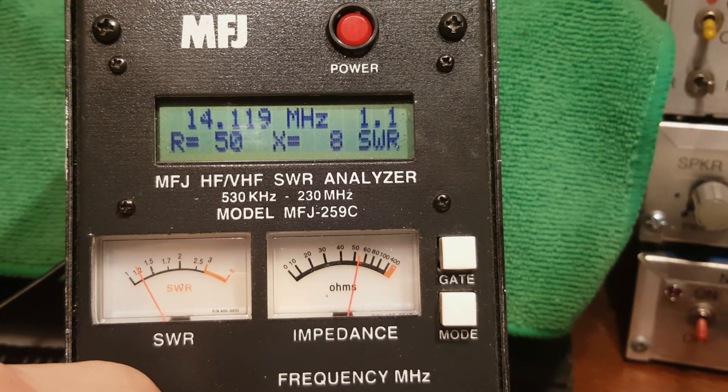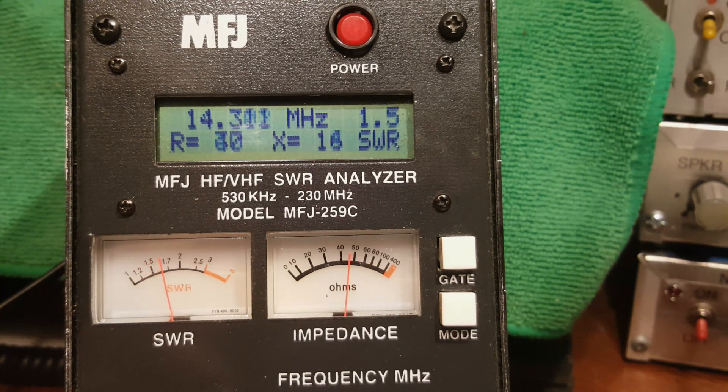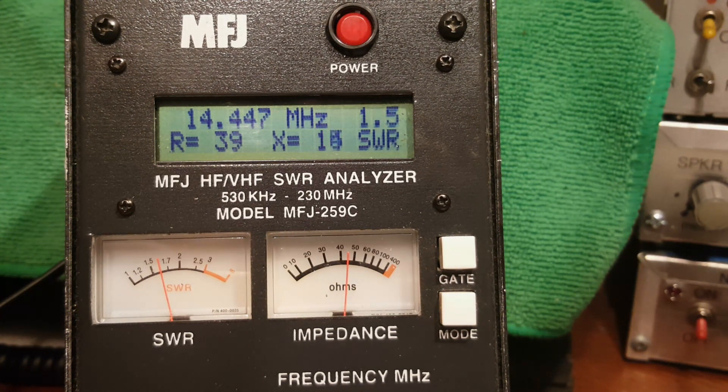I expect the top of the band to be a little high with the clip lead on. With it on, the top end shows about 1.8 to 1.9 to 1. Removing the extender brings it back down. That's kind of how I like using end-feds in general.